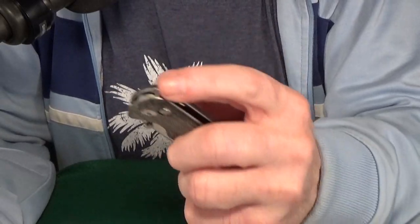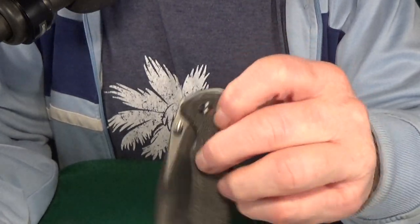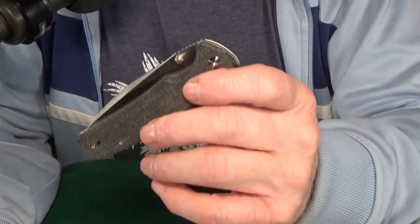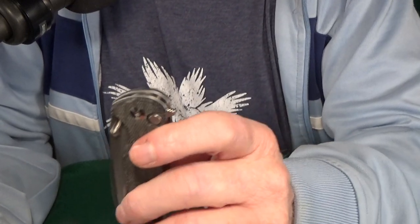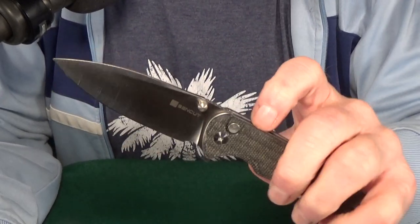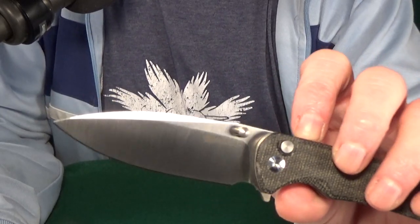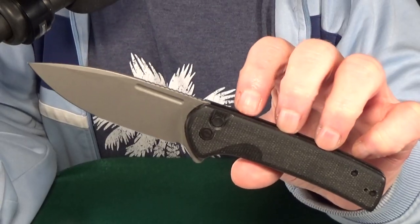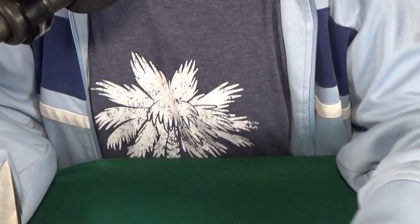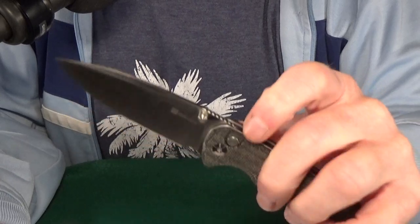Number four, I got another Sencut — this is the Sakshi. This is the very first Sencut knife to feature a button lock, and man did they do a great job on it. You get three different opening options — the flipper, the button lock itself, or of course the thumb studs — and all three of them just work absolutely flawlessly. As usual the blade is going to be 9CR18MOV steel and the handle scales are micarta. So if something like the Civivi Conspirator is a little bit outside of your budget, this is just a fantastic lower-cost option at $46.